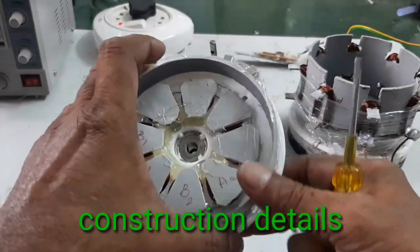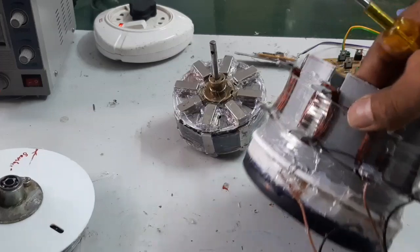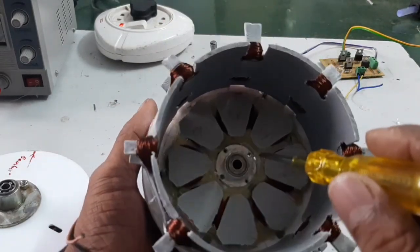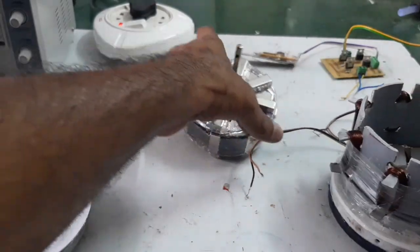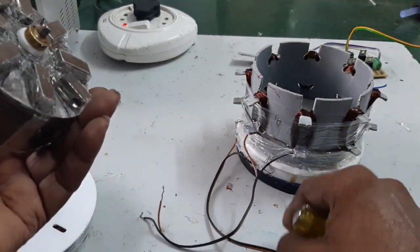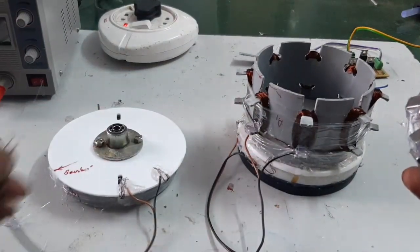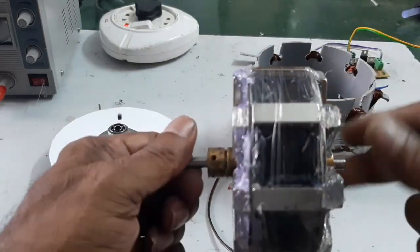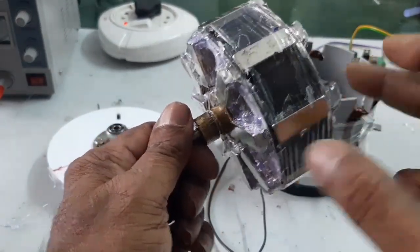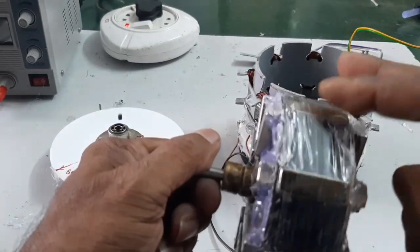This is the axial flux stator on the top side. This is the radial stator. And one more stator — the bottom axial stator — is kept on the bottom side. These are the three stator windings. Here are the leads for the bottom axial stator, this is the radial stator terminal, and this is the top axial stator winding terminal. Here is the rotor. For the axial flux stator, the magnets are kept on the top and the bottom. And this is the magnet provided in the radial section.